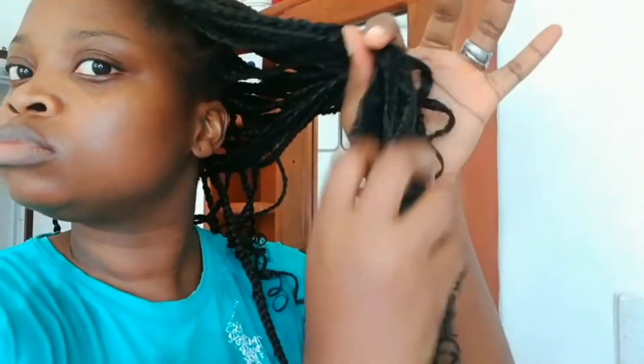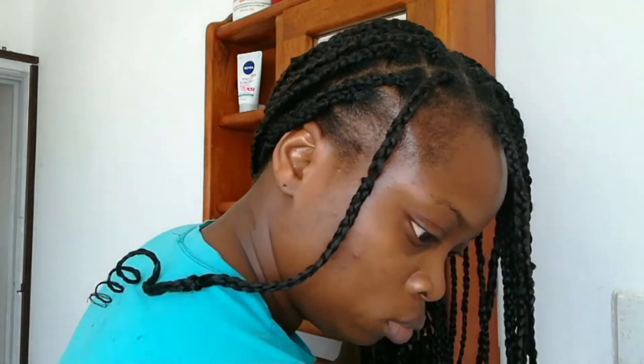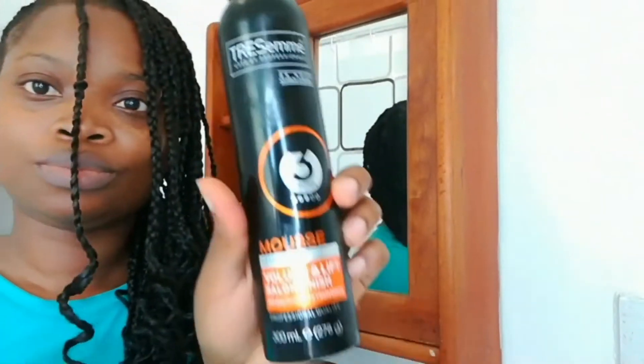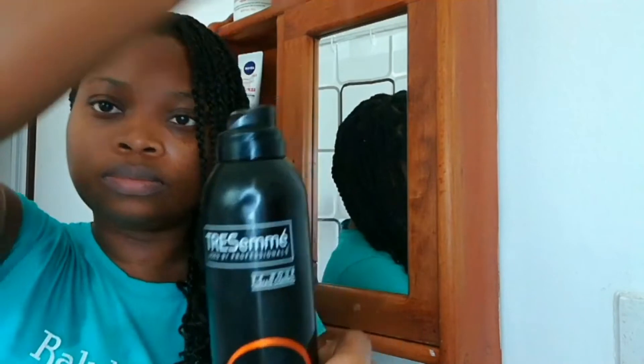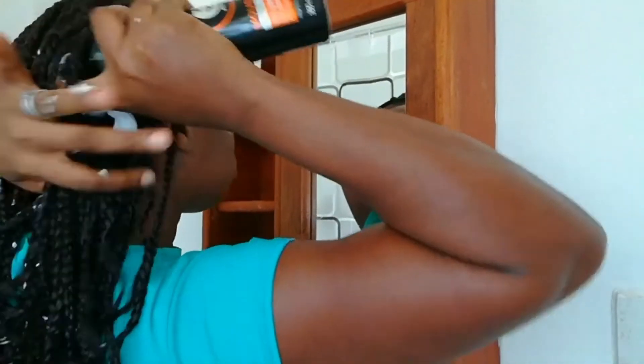Once that's done, I'm going in again with my eco styling gel. I'll be taking a generous amount and adding that to the tips of my hair, then working my way into the braid. I'm going to follow that up with the TRESemmé mousse, applying this very generously from my scalp to my curls. This helps to catch all of the stray hairs and helps my hair stay neat for longer.